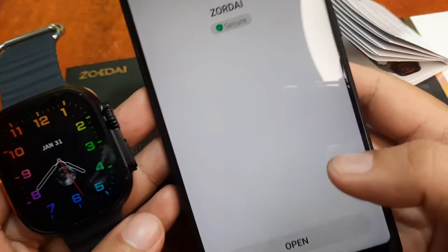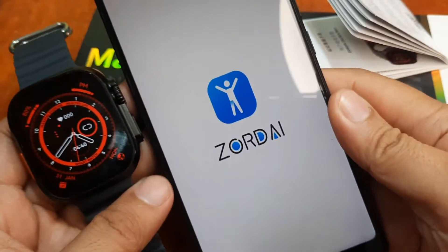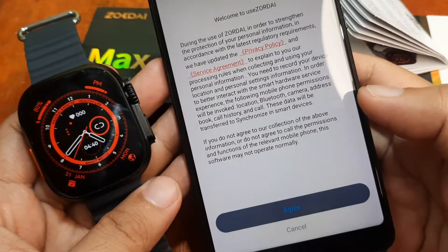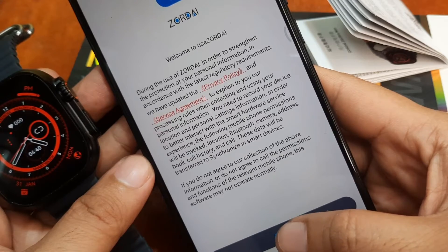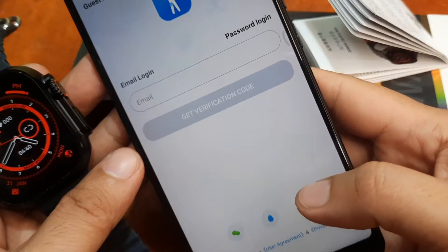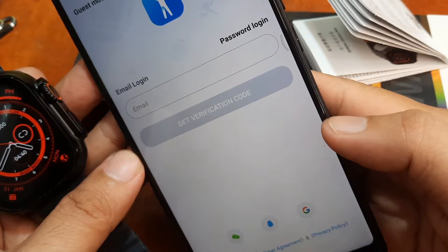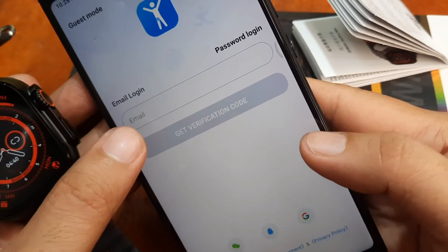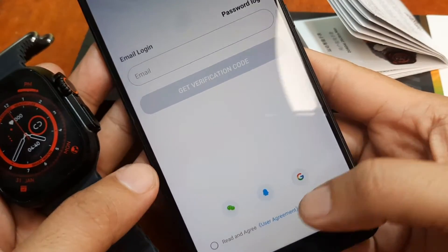Let's open the application. Zordai has a very simple logo. There's a service agreement and privacy policy — just agree. It's asking for a verification code through email; you can also sign up or use third-party login.